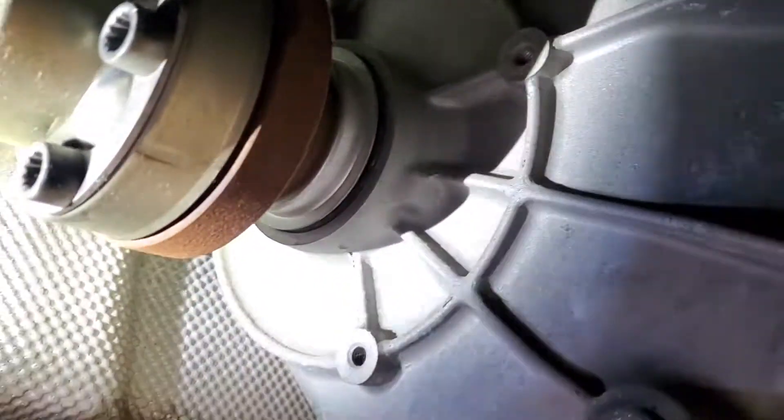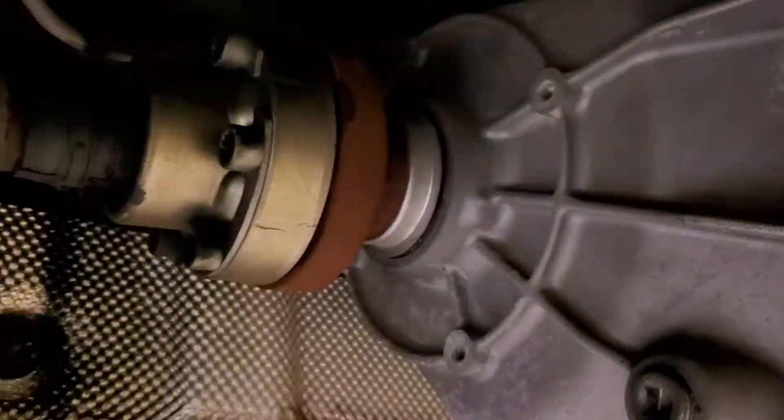So that bearing is losing grease. It's not a great situation. This side, not really — it's in grease, but the seal seems like it's not torn yet. It's a matter of time when it comes to the in and out like that.